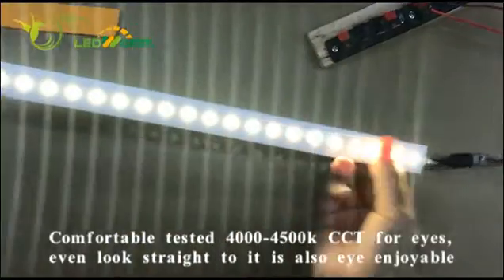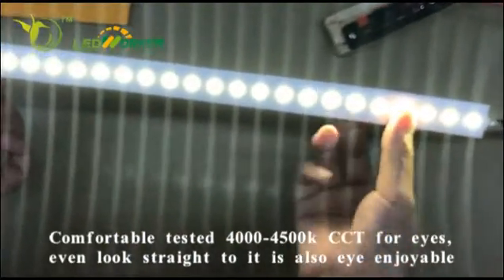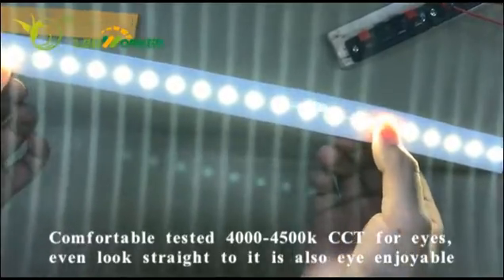Also, for the CCT, we have chosen it from different CCTs. Because this will be very comfortable for the aisles. Even if you look straight at it, it is also okay.